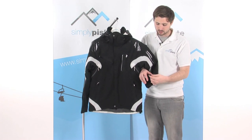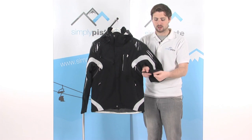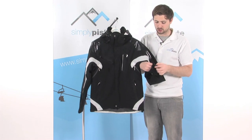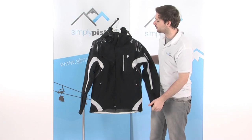Down on the cuffs, we have some Velcro adjusters. Once you open this up, it opens an extra baffle on the cuff — a nice large opening that makes it really easy to pull over the top of the glove. Then once you tighten that down, it stops any snow from getting inside. So a really nice large cuff on there.